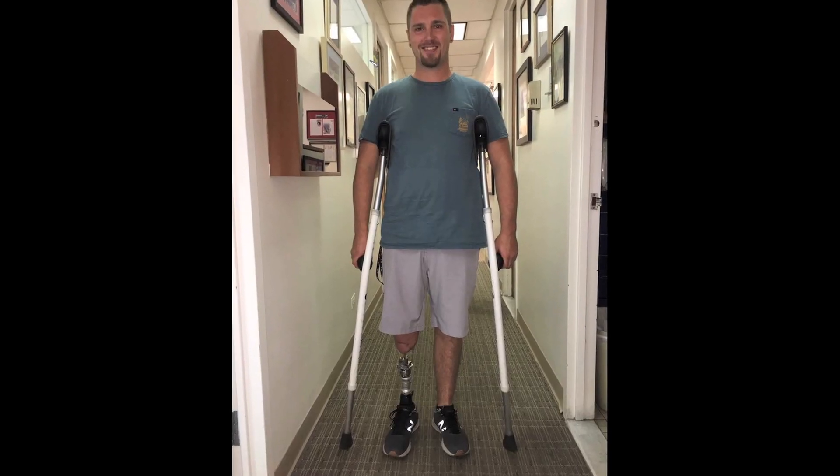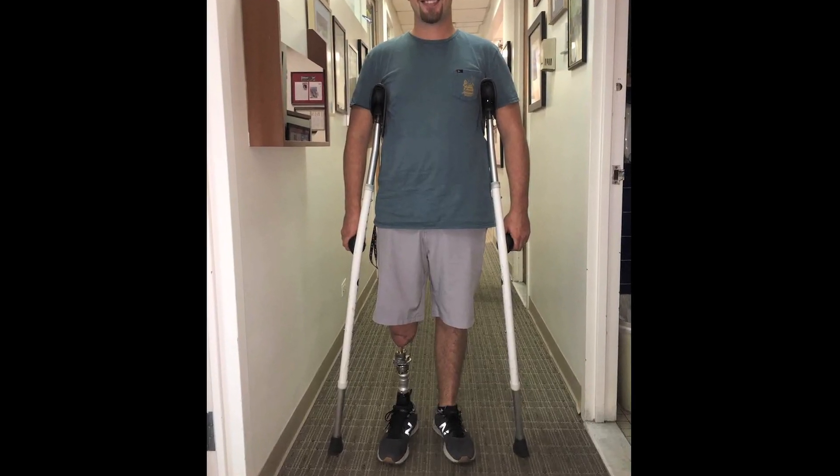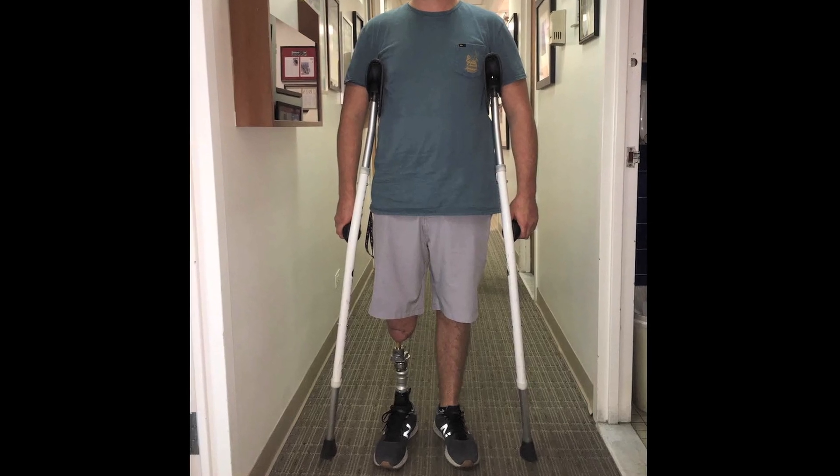At a certain point, once we're comfortable with the extent of osseointegration, we attach the leg to the abutment. Then we start with crutches and progress the weight bearing gradually until they're fully weight bearing.